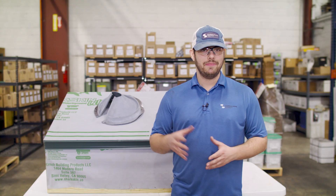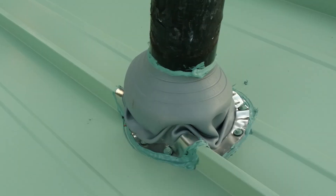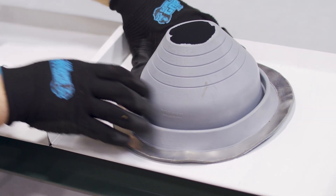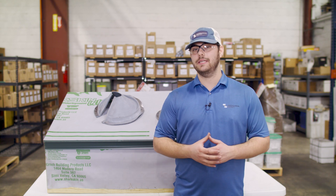Another huge thing to remember — and this mistake happens a lot — do not install these on a seam. They're not designed to go up and over the vertical leg of a standing seam panel. Either lay out your roof so the pipe falls in the flat of the panel, have the penetration moved before you install the roof, or use a pipe-in-seam detail if you have to.